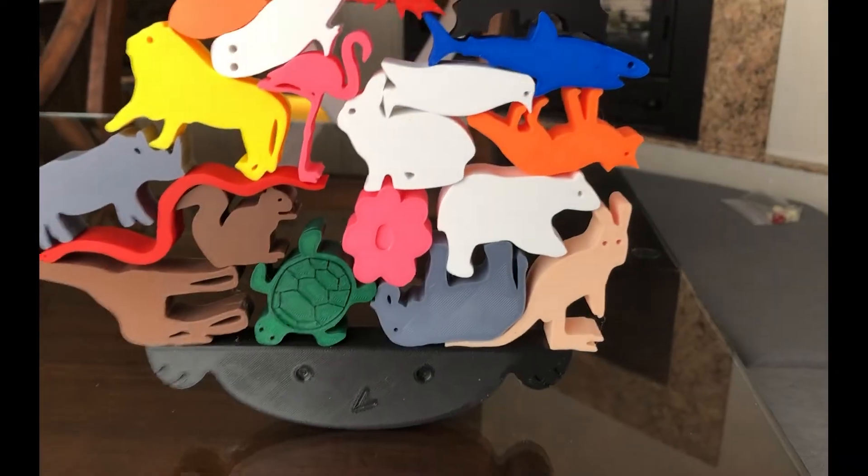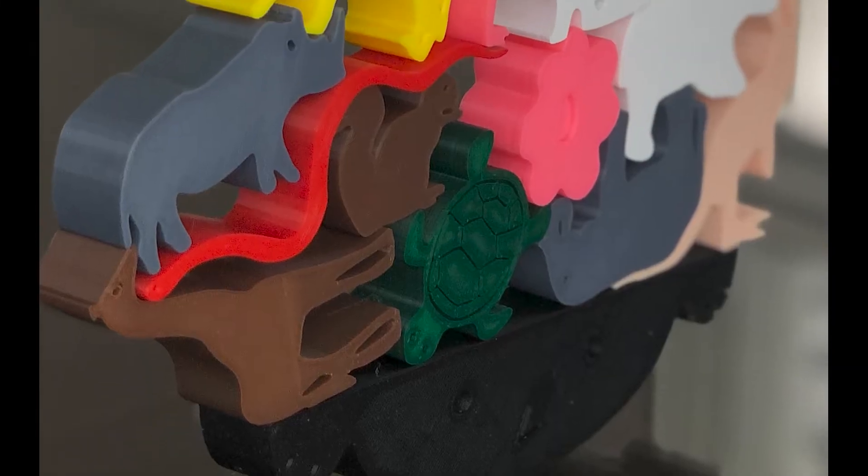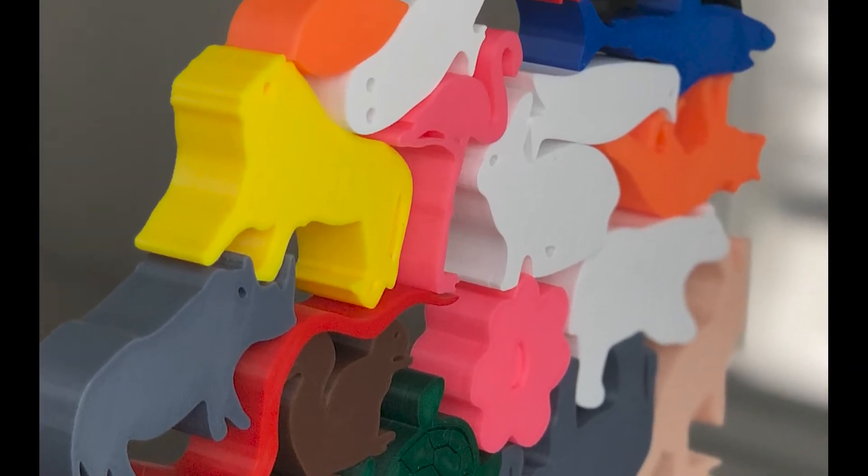There we have it. I actually managed to stack all 20 animals in the standard pack. But of course, that was after 45 minutes and a bunch of failed attempts.